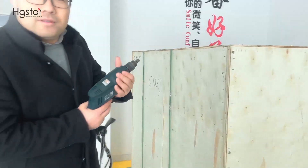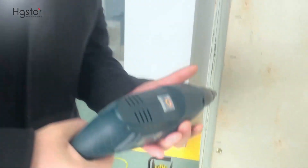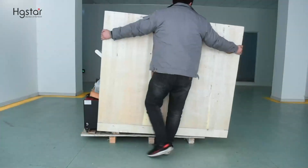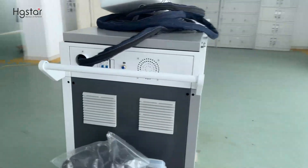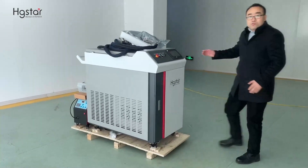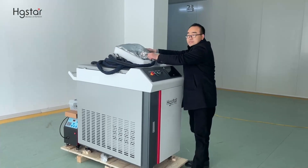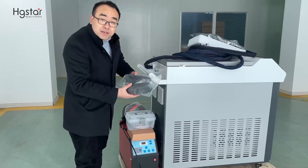For opening this package, we need help from this handheld drill. Here is an 8mm allen key screw. After the wood packing is open, the machine looks like this — this is the main machine cabinet. Here is the welding gun. This area is the spares. This is the protective glass — two pieces.